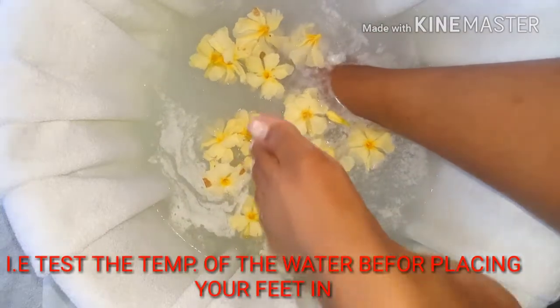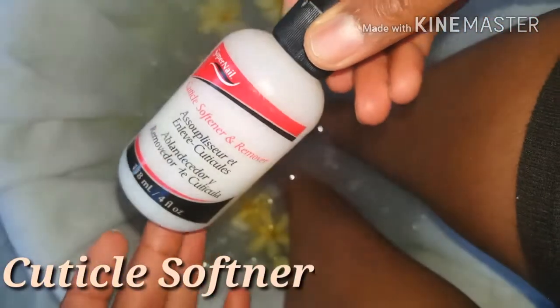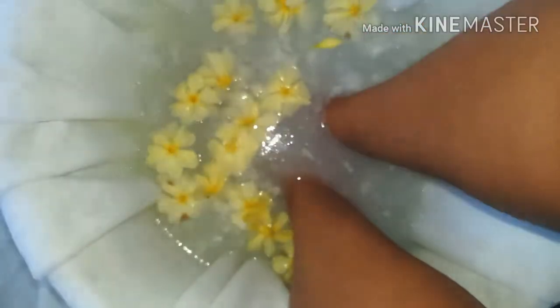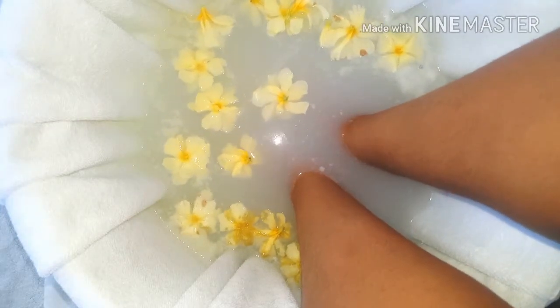I place my feet in and let them soak for about 20 minutes — longer if I have more time. Next, I'm going to use some cuticle softener, though this is totally optional and you can use your conditioner instead. I place it around my cuticles and around the nail, which really helps to soften the nail and cuticles while I soak.